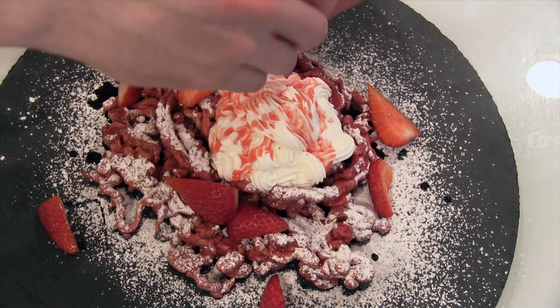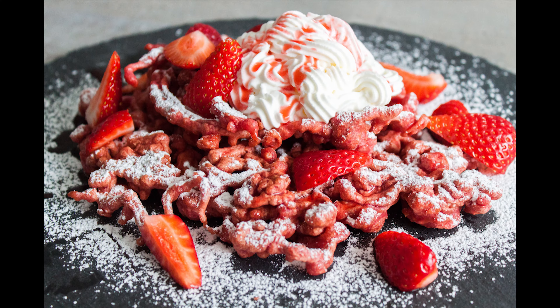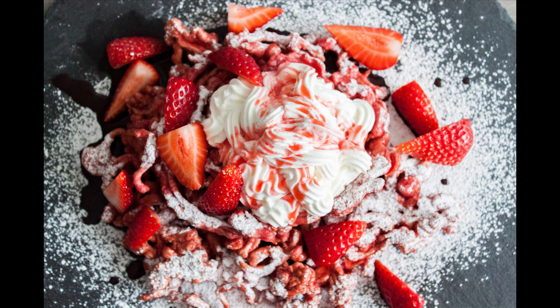We take the cream we made and pipe that on. Take the strawberry sauce and there you have it. It's a pretty simple thing. The frying is a little tricky, but other than that it's not hard at all — it looks so good. Anyway, we'll see you guys next week. Thank you for watching everyone.